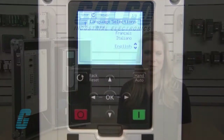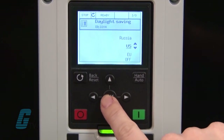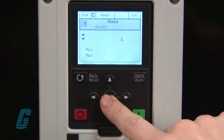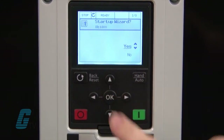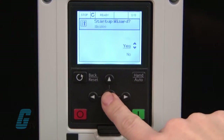Upon the initial startup, I will be prompted for language selection, then daylight savings, the time, the year, and the date. This is set up so that the day is first, then the month. Once I have put in these parameters, I will be prompted to run the startup wizard. I will choose Yes.